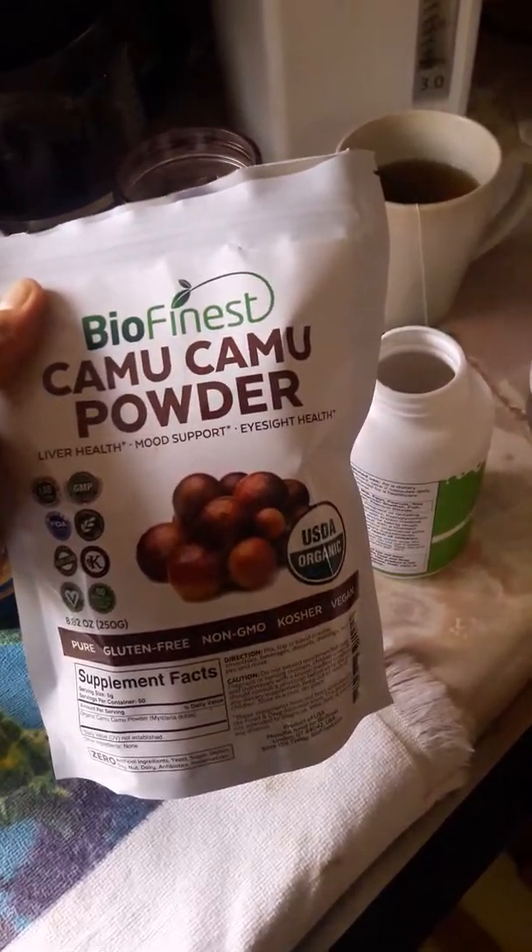I also got this from Amazon — it's a noni fruit. This is also really good. This fruit is found in tropical countries. I opened up the capsules — about four of them — and put them already in the juice. I also got this from Amazon: camu camu powder.